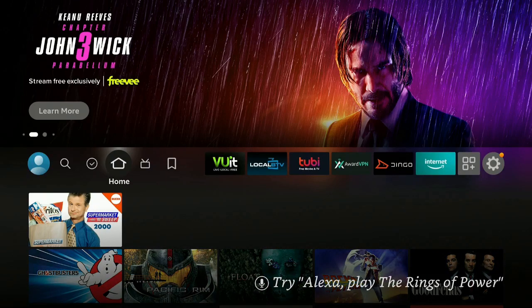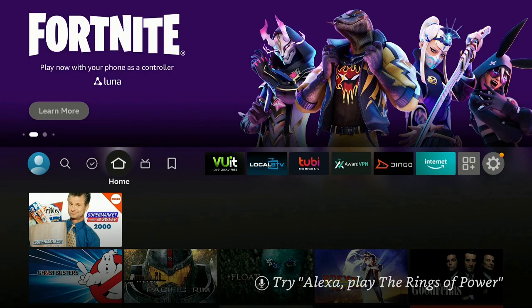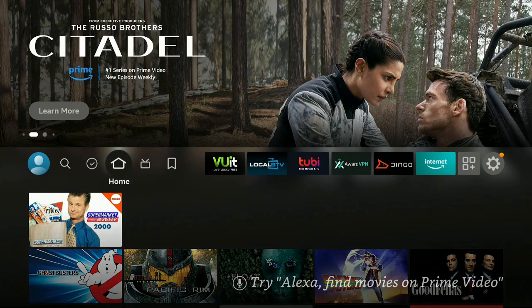Hi everybody and welcome to my channel. I had some people email me and also leave comments down below on the YouTube channel under the app called Blogator, telling me it's really not working so great and it's kind of hard to set up. So I'm going to show you one today that I personally use, works really great, easy to set up. Stay tuned, I'll show you what it is and show you how to set it up.